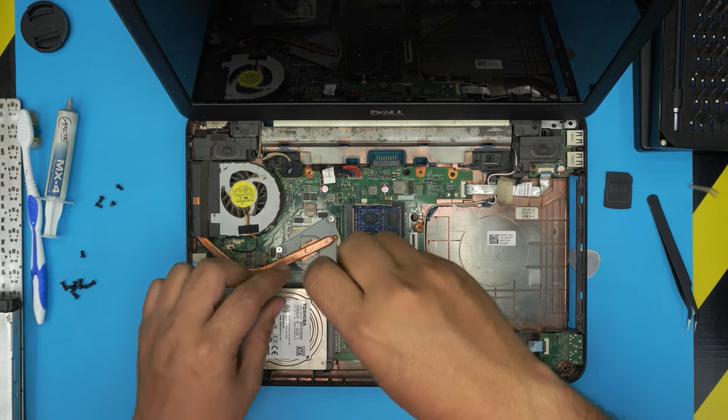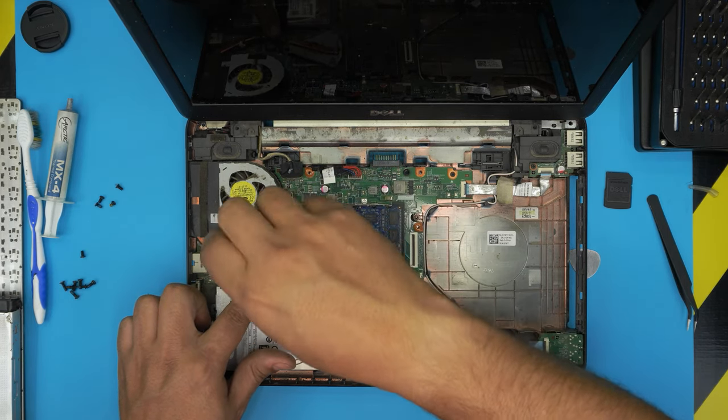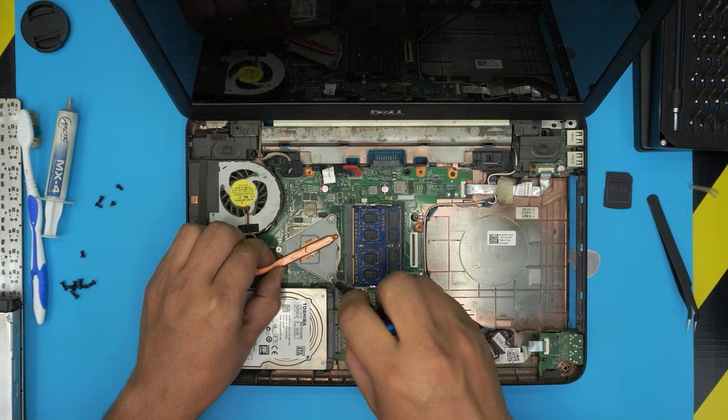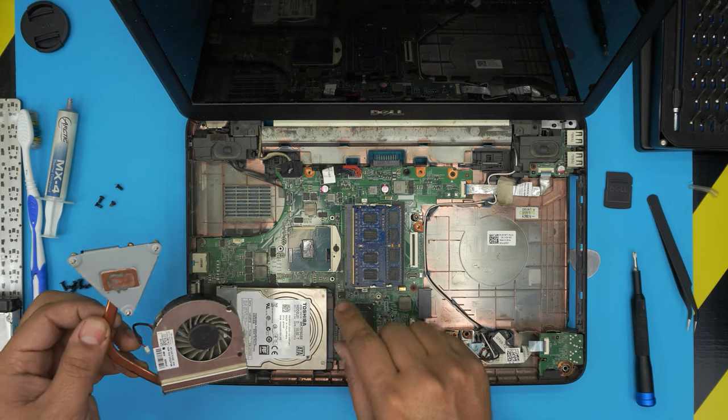The heatsink screws have a little lock on them so they will not come out entirely — you just have to rotate until each one becomes loose. Then we're going to lift up, wiggle it around, and give it one more twist and it should release. There's the old thermal paste right there.